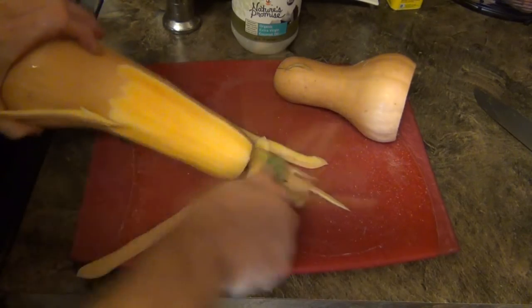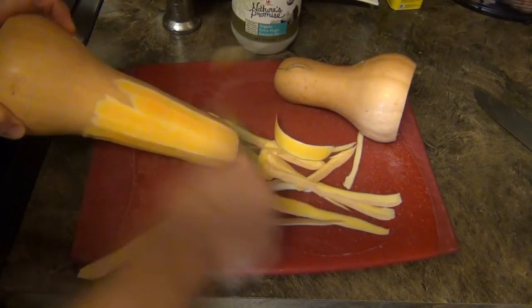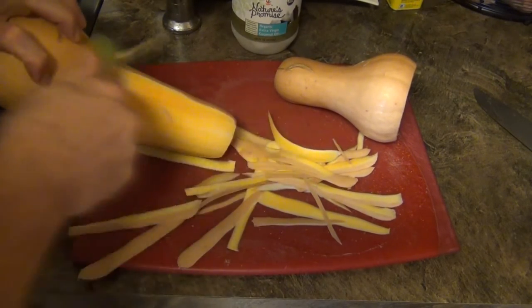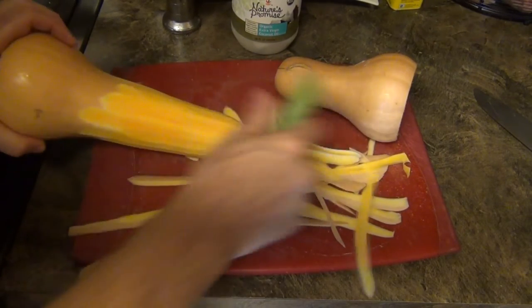Here's a little trick most people don't know — most people when they peel go one direction, but these peelers are made to actually go both directions. You actually double or triple your speed of peeling by using it both directions.